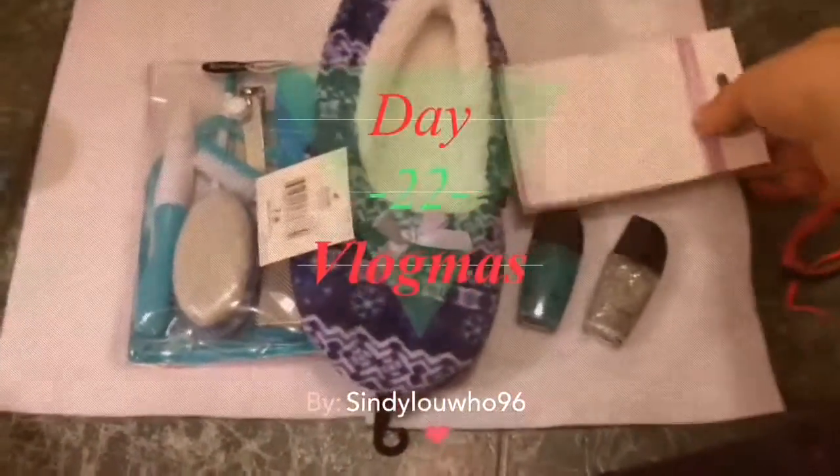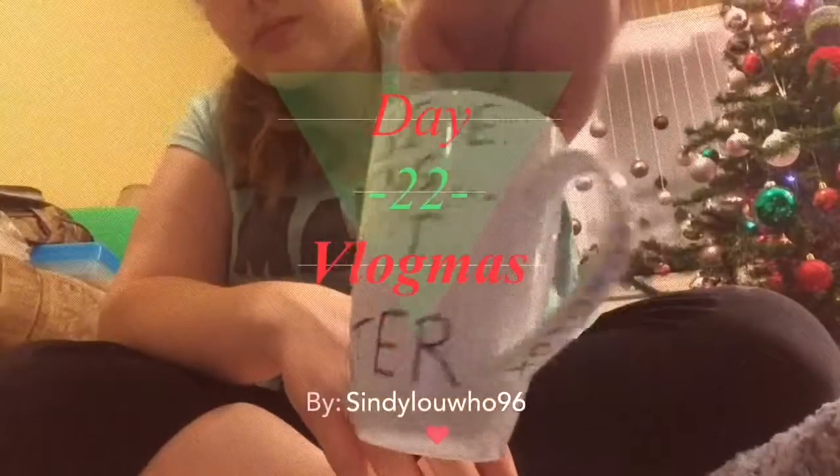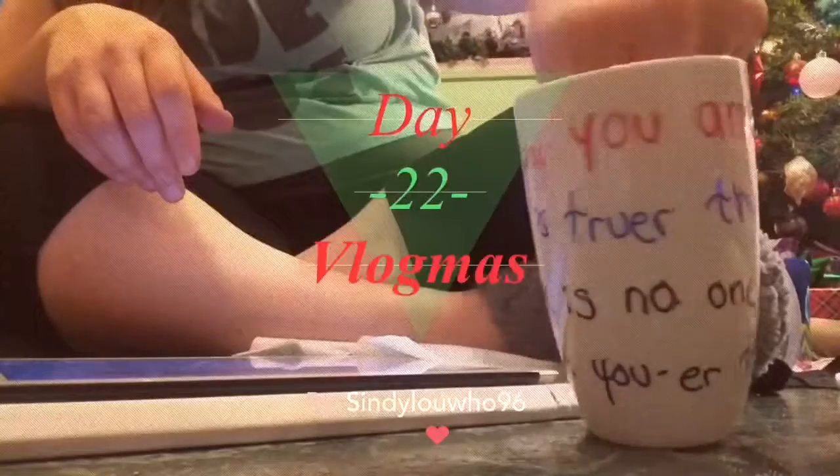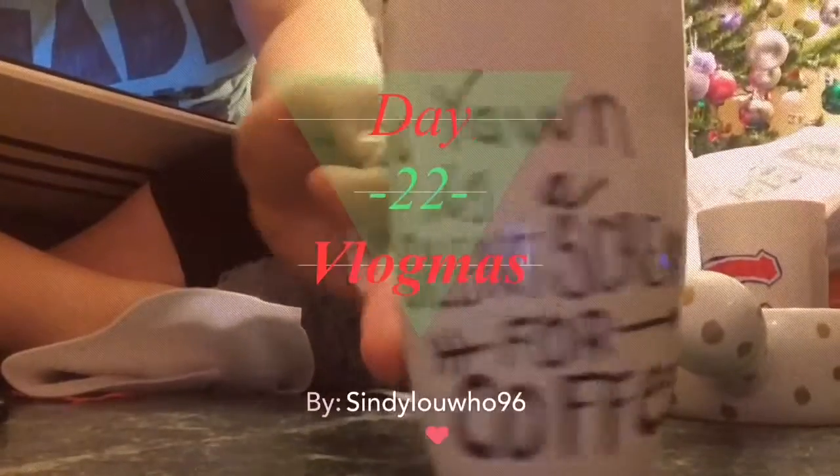Hey guys, in today's video I'm going to be showing you six different DIYs that you can do for Christmas presents. These are actually gifts that I did give out myself and I think that they're all awesome.